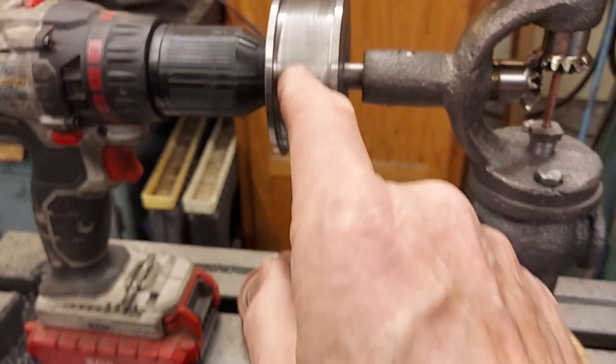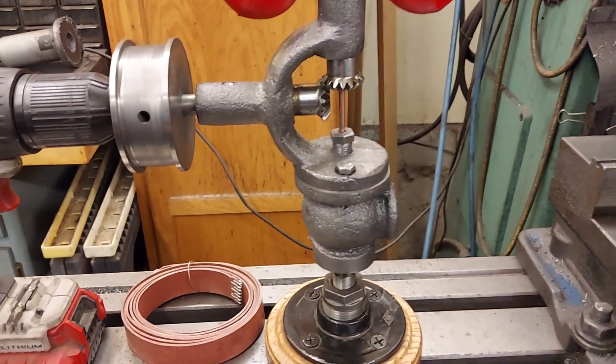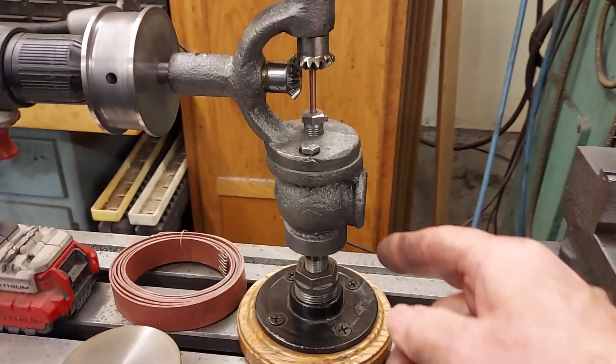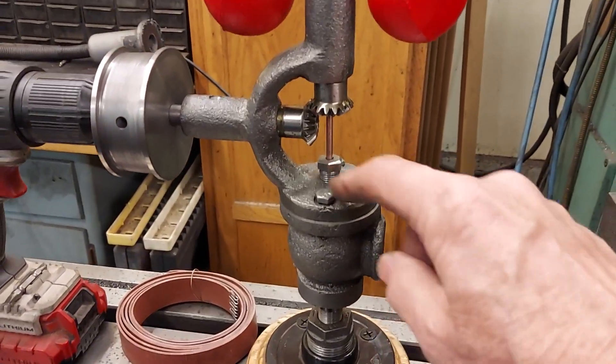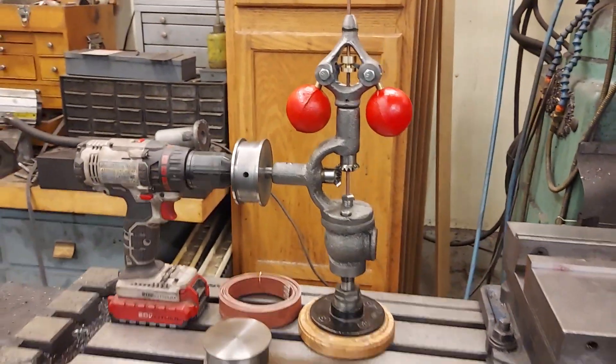You'll notice this part is domed a little bit. I got these castings a long time ago and just finally had time to machine one of them up.